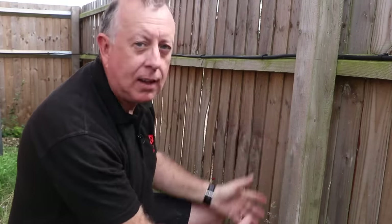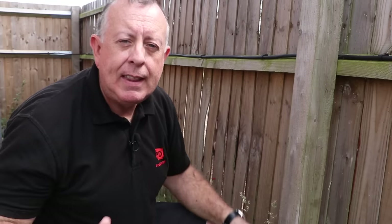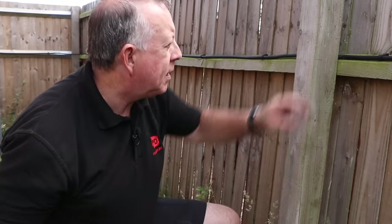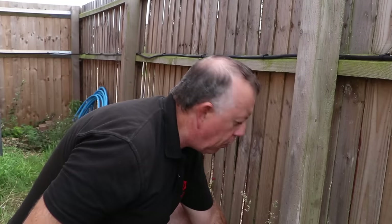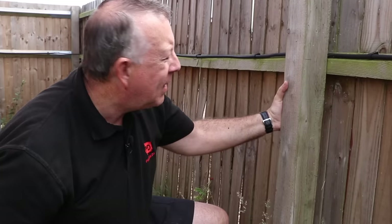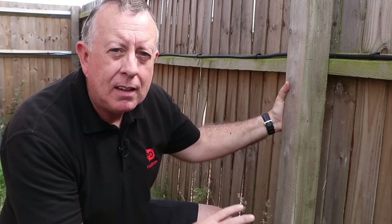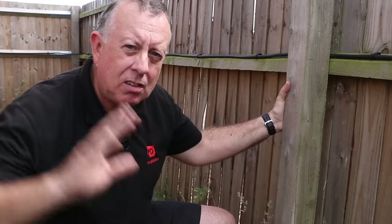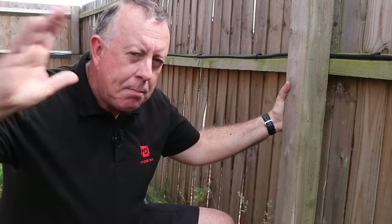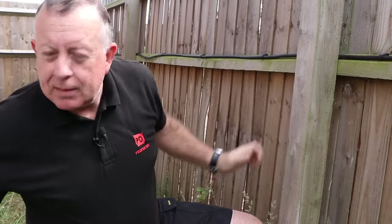There are a couple of ways of solving this problem. The first is you can take down the fence, take the post out, put a new post in, and rebuild. That obviously takes a bit of time, and I've also got cables and water pipe running along this fence. Today I thought I'd do something a little bit more cheap and cheerful - it's also in an area of the garden I don't really mind what it looks like, around the corner next to my workshop.